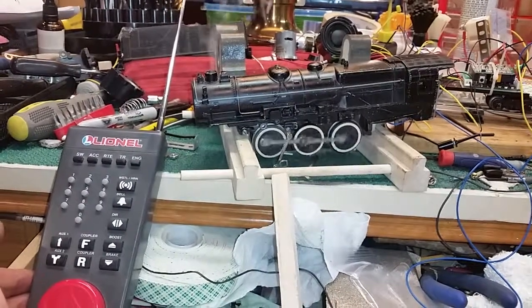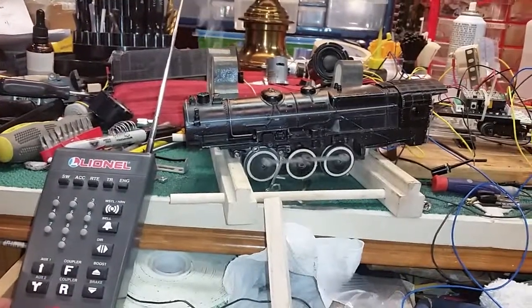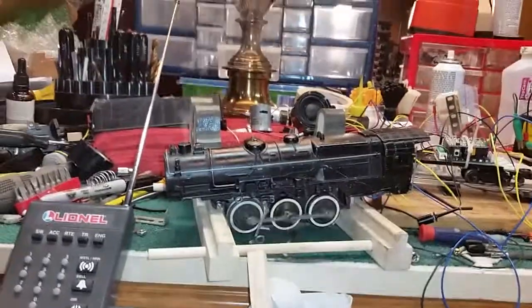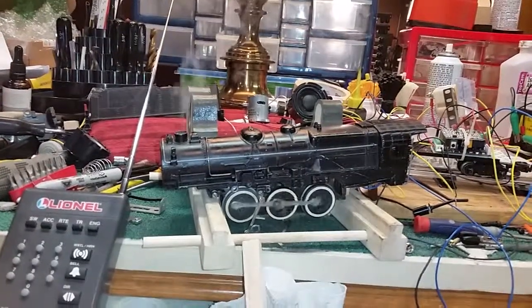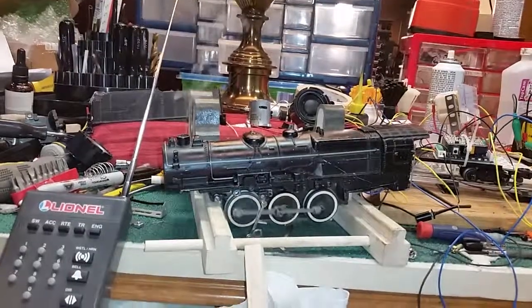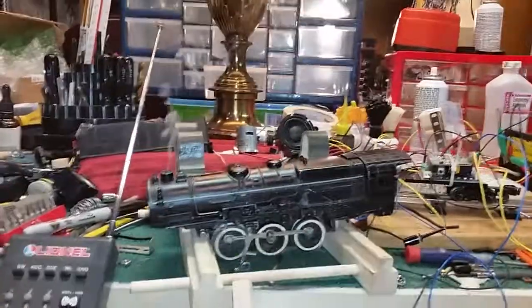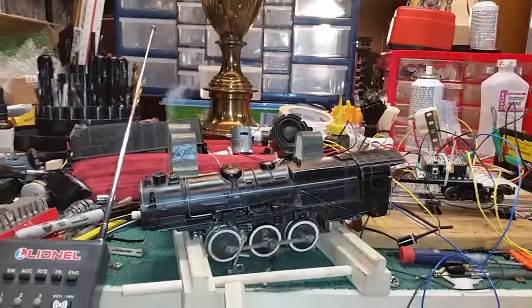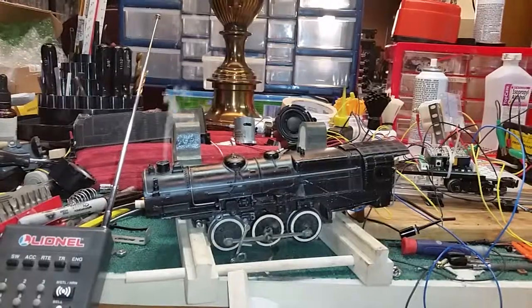Wow. My reed switch is not exactly perfectly mounted, but I couldn't wait — I couldn't help myself. It's interesting: when it freewheels, the chuff backs off on the volume. It's like it knows if it's freewheeling versus applying power.